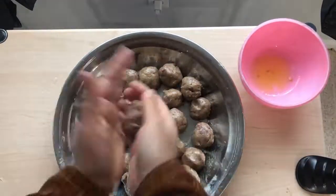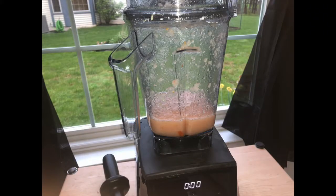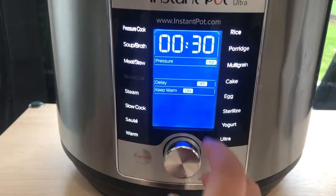The next step is to take around half an onion and half a tomato with a little bit of water and blend that until it's no longer chunky — mostly liquefied.